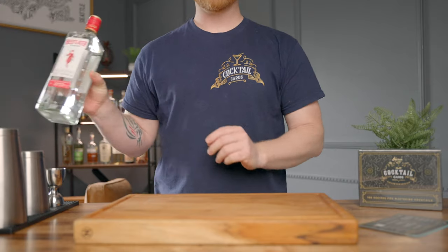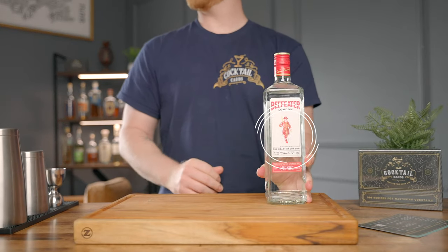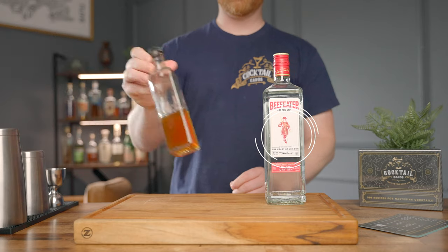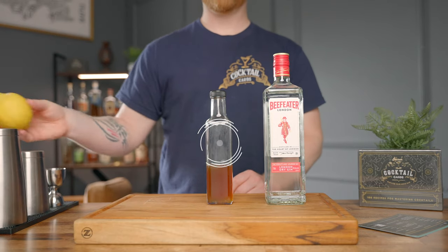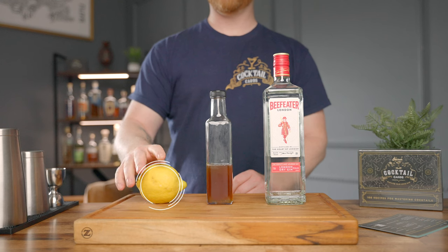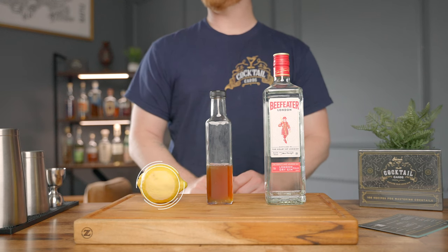So before we get started, let's talk about what you're going to need to make the drink. You're going to need gin — I'm going to go with Beefeaters for this one. You're also going to need a honey syrup; I like to go with three parts honey to one part water for mine. And then you're going to need a lemon for some fresh squeezed lemon juice.